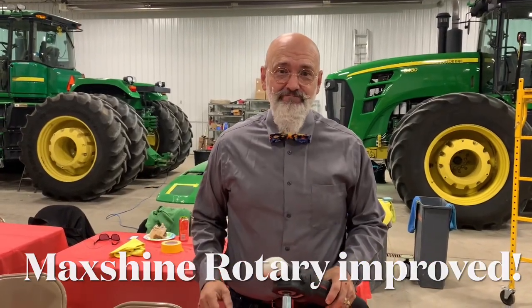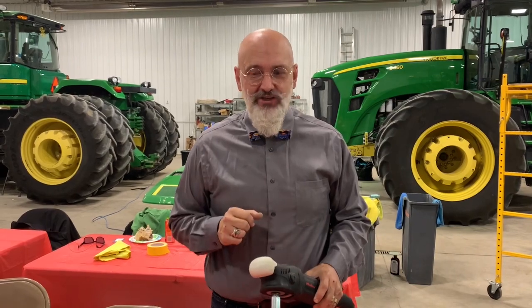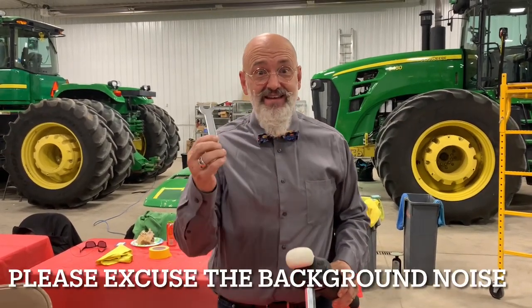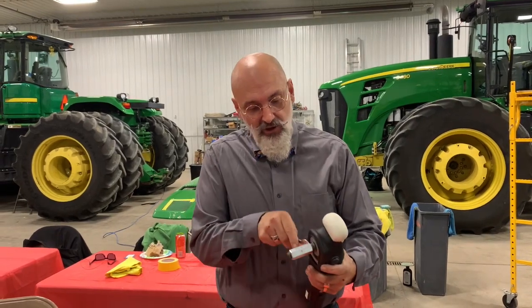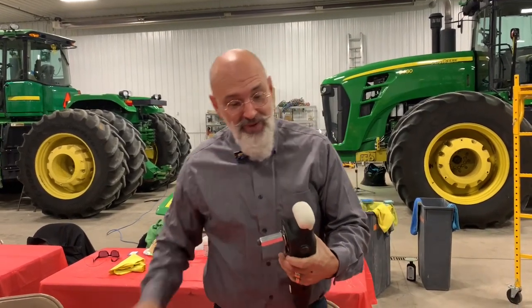Do you have a Max Shine Rotary? Well if you do, you'll probably find there's one annoying thing with the Max Shine Rotary, and that's this. Because to be able to remove your pads, you need to hold this and then turn your pad off or on.